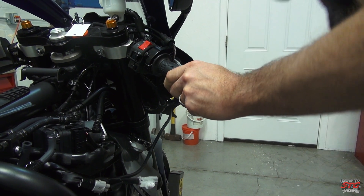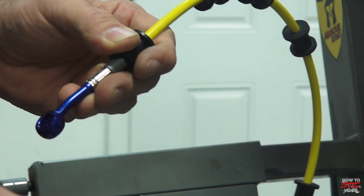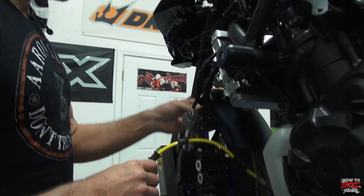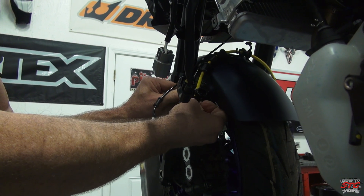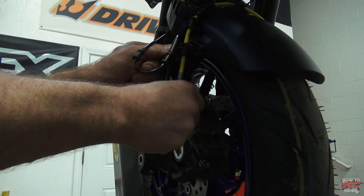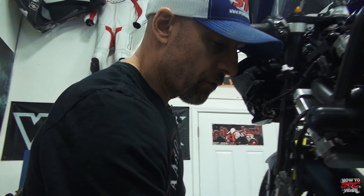The lines are loose and we're ready to begin installation of the Spiegler line kit. These lines come with stickers on the fittings to denote where each fitting goes — we've been mocking this up so those stickers have been removed at this point. We already know this line is going to route up here in the front and go through this mount, so we're just going to slide that into position.